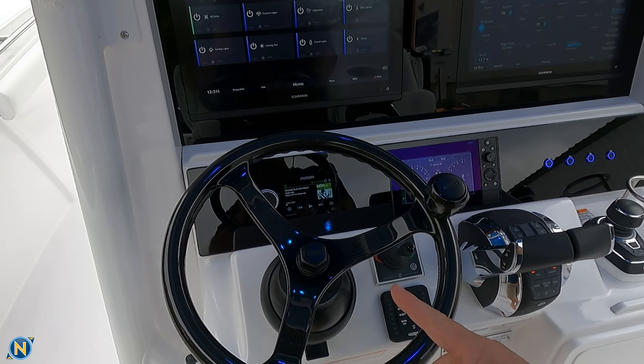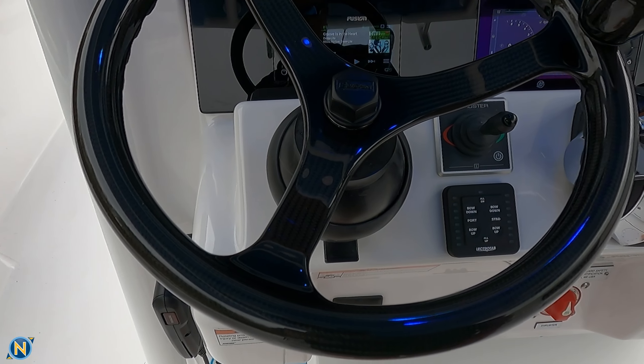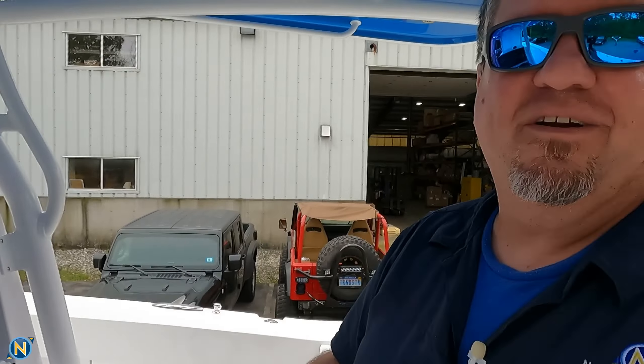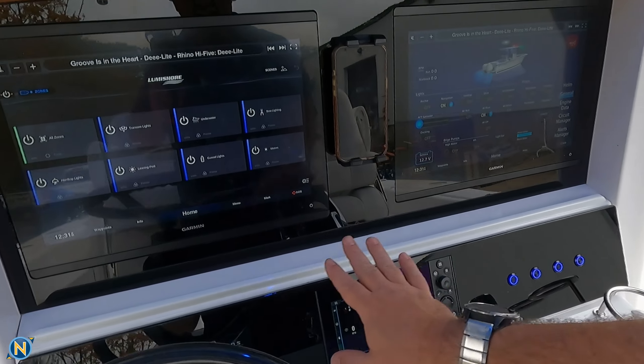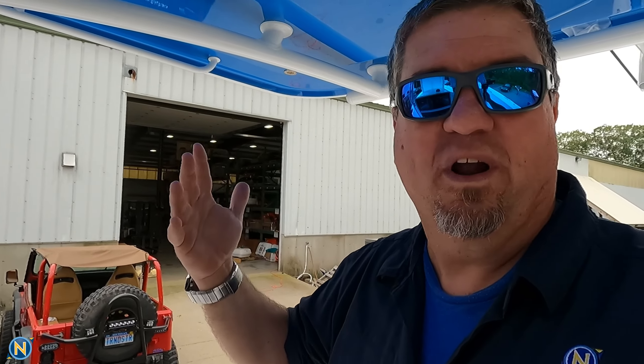Speaking of being at the helm, check out this sweet carbon fiber Edson wheel. This thing is really kind of slick. If you're going to be driving, you might as well be comfortable while you're doing it. So we've got the Edson helm on here, and we've got the Fusion Apollo 770. Everything is nicely flushed in here — very clean cut, flows really well.